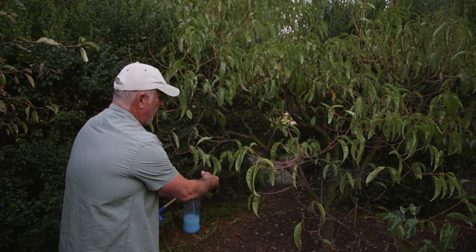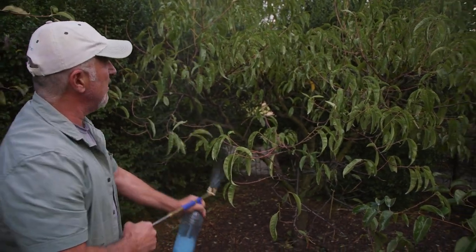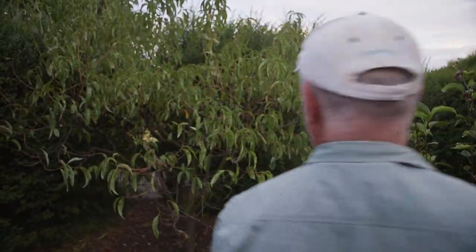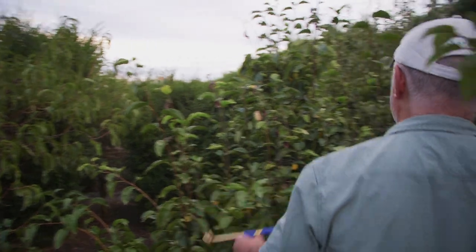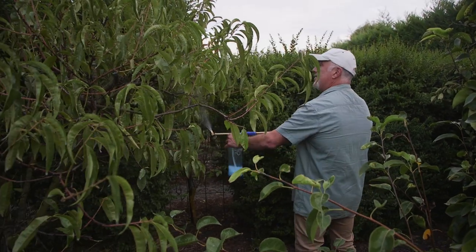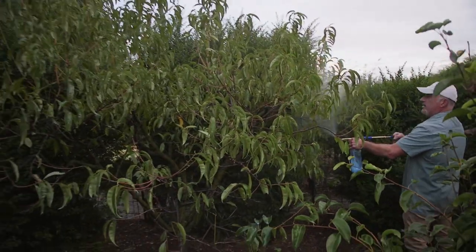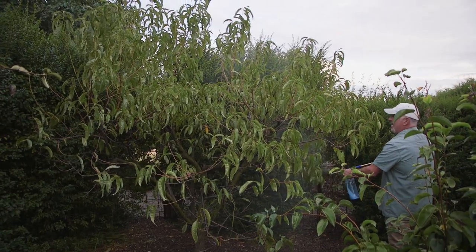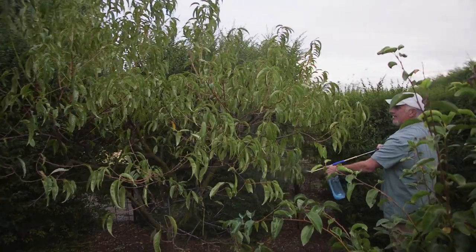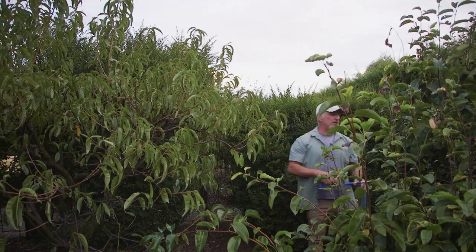Now I'm getting underneath. If I tilt the nozzle up I don't have to lean down — look at that, I'm spraying upwards, getting onto the underside of the leaves all the way up. I've only done half the tree, hence why I say a tree like this needs at least two litres. I've just used one litre and I still have the back side to go.